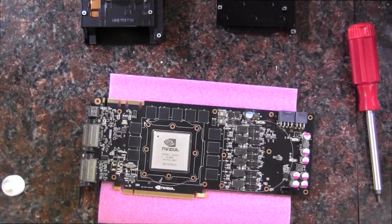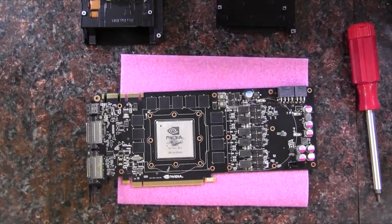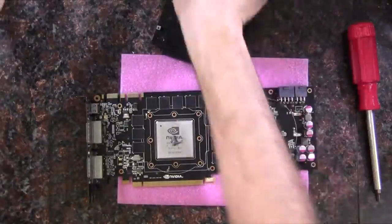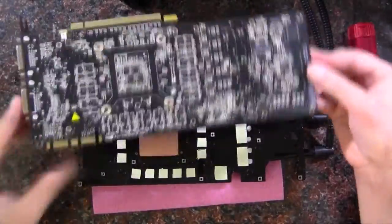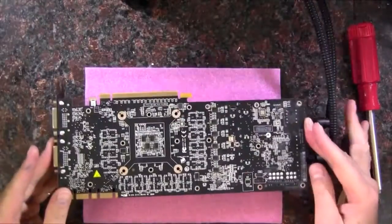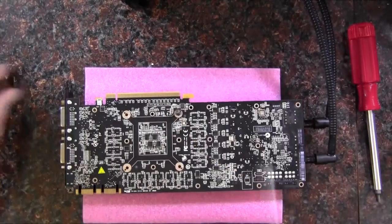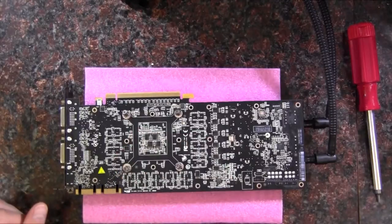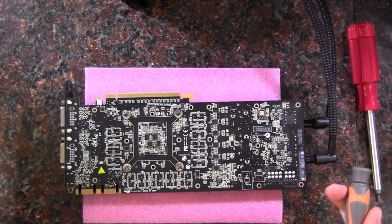Okay, got her all cleaned up. Assembly is obviously the reverse of the disassembly.